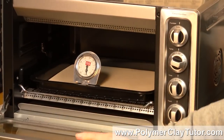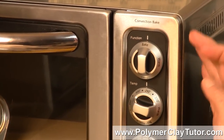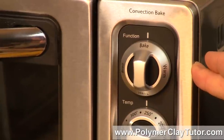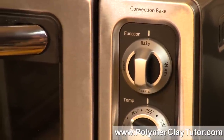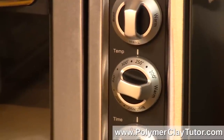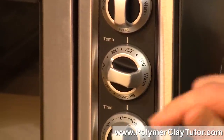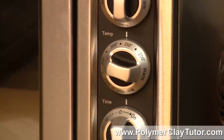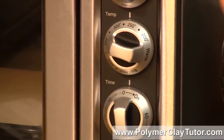Let me show you the dials. This one does several different functions: it has bake, warm, broil, and toast. You're going to want to keep it on bake if you're putting polymer clay in there — you don't want any super high heat from the toast or broiler burning your clay. I had to adjust the dial just a little bit to make sure it was holding at the right temperature. I'm using Premo clay, so it needs to be at 275 Fahrenheit. Whatever brand of clay you're working with, set the dial accordingly — sometimes the dials are off, so double check with your oven thermometer.